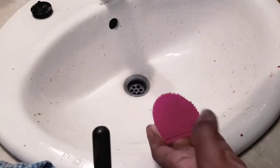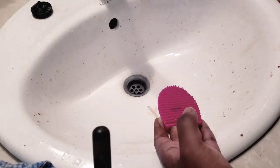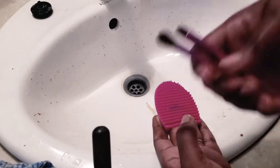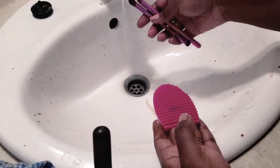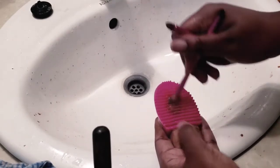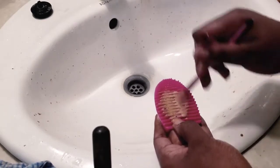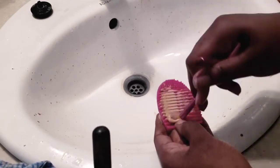Next up I'm going to show you guys how I do one of my eyeshadow brushes - I'll do about two so you guys can see how I do it. I wet the brushes a little bit and it's easy peasy, it doesn't take much work.